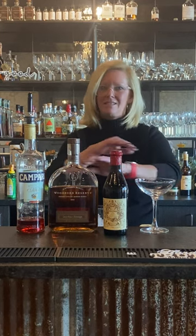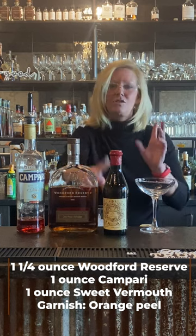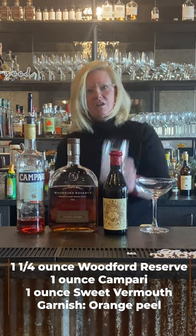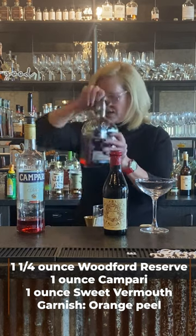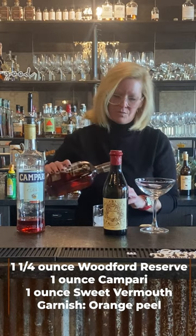This recipe is legit, so we're going to use Woodford Reserve, Campari, Amaro, and Carpano Antico vermouth — a great, great vermouth. Start off with a mixing glass with ice and do an ounce and a quarter of the Woodford.